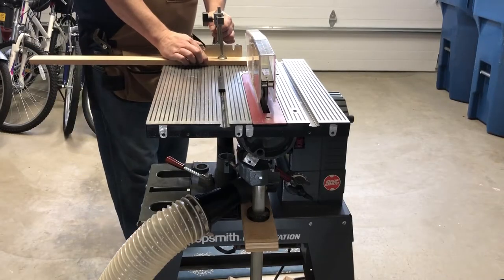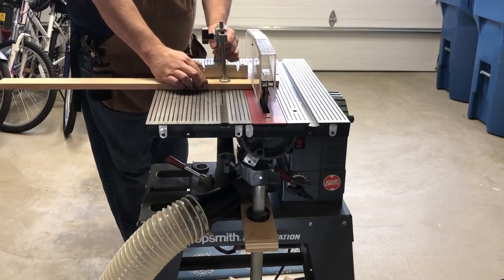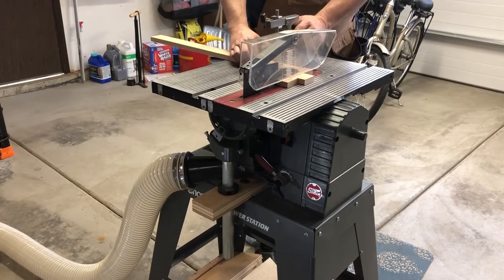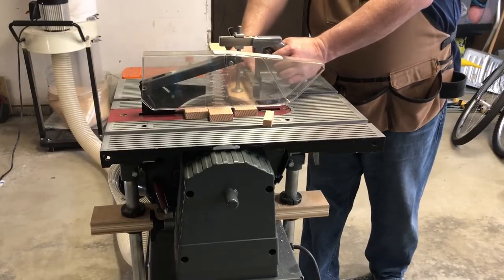Four, once the table is installed, it's not practical to change the blade. Five, the blade and the riving knife are difficult to align. Six, the depth of cut is relatively limited.